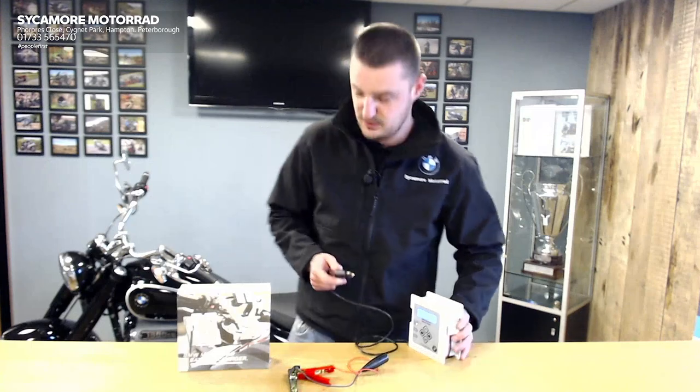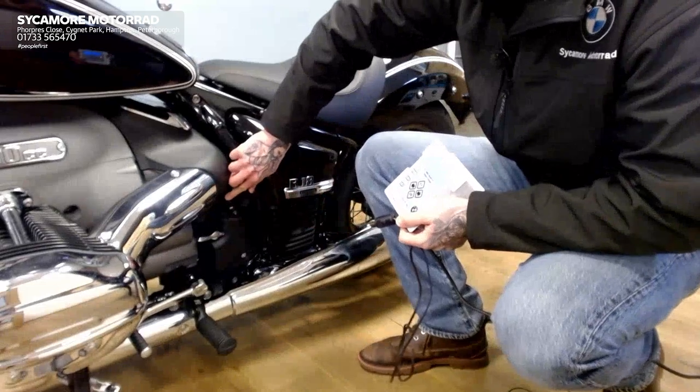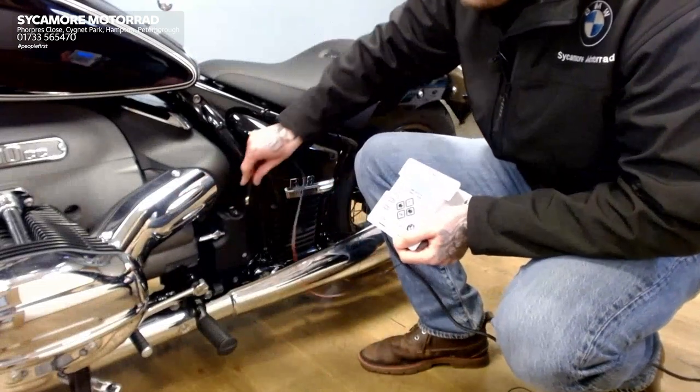If you do have a DIN socket, all you need to do is locate it on your bike. On the R18, it's just on the left-hand side just here, and we just plug it straight in.